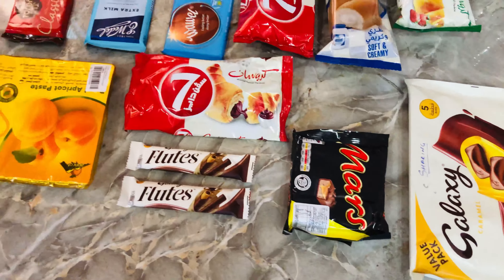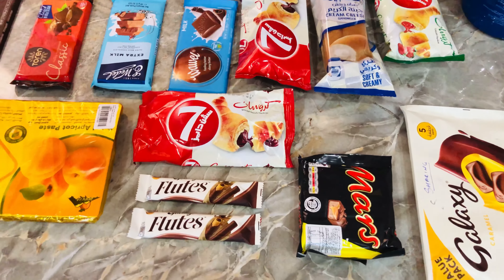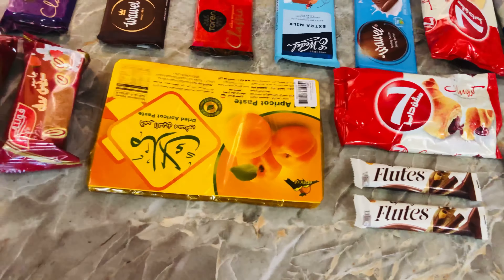Now we have a Mars. Flutes. Seven Days is my favorite. I am going to eat a croissant. Dry apricot. We have a little Swiss roll.